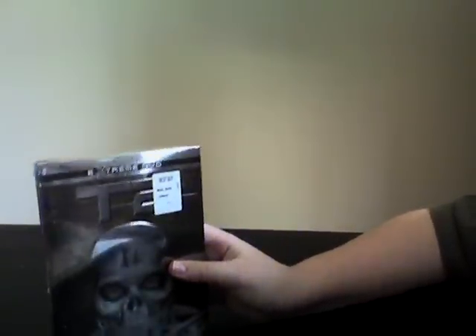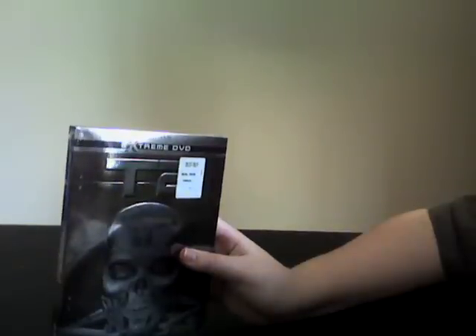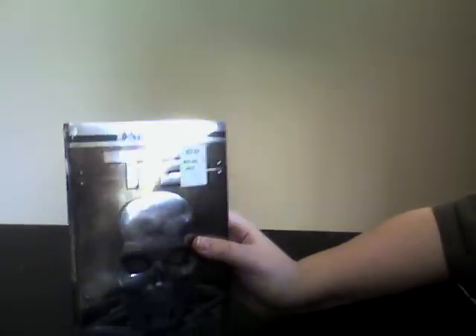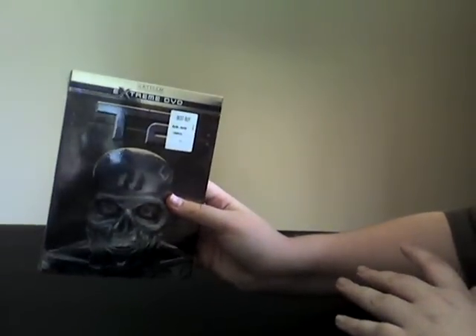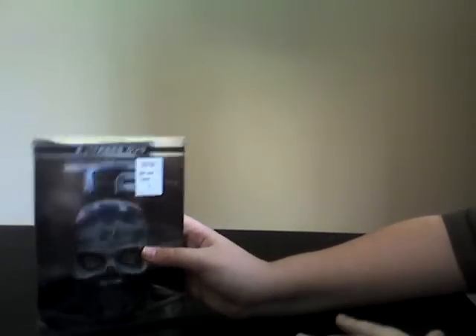Hello, this is JRSReviews doing my video review of Terminator 2 Extreme Edition. There are a lot of DVDs on sale at Best Buy for $3.99 and this was one of them. In real life, if it wasn't on sale it would actually be $6.99. I haven't opened it yet but I've seen the movie before and I love the movie.